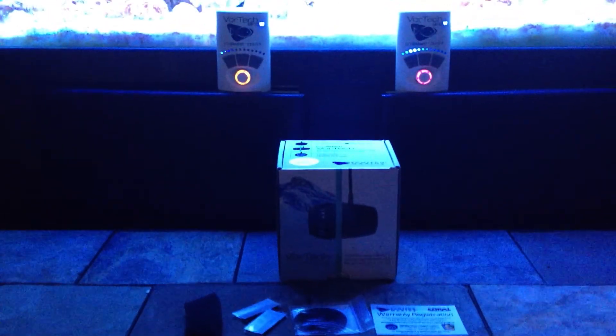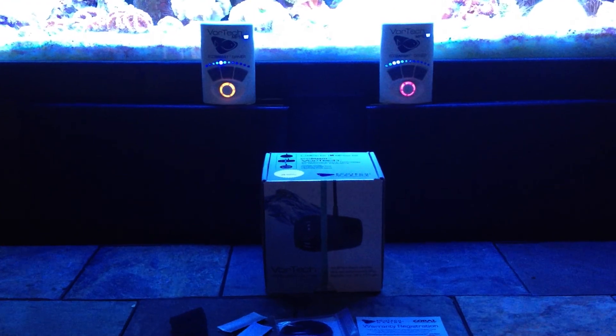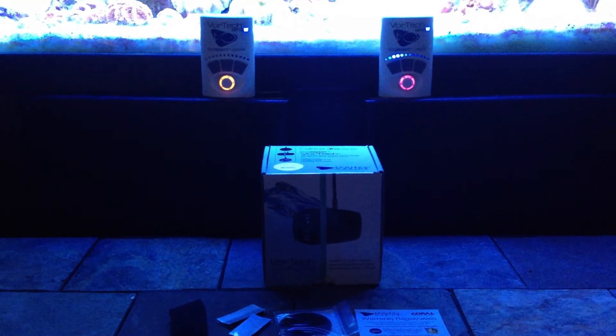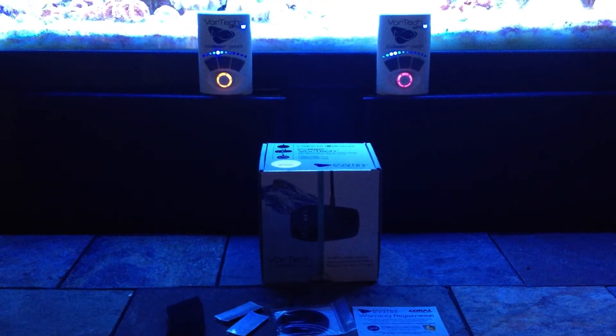I went ahead and pulled the drivers off where I had them mounted and set them up here on the doors of the tank so you can get a good feel for what they look like when we get into programming a wave and cycling through the different modes.